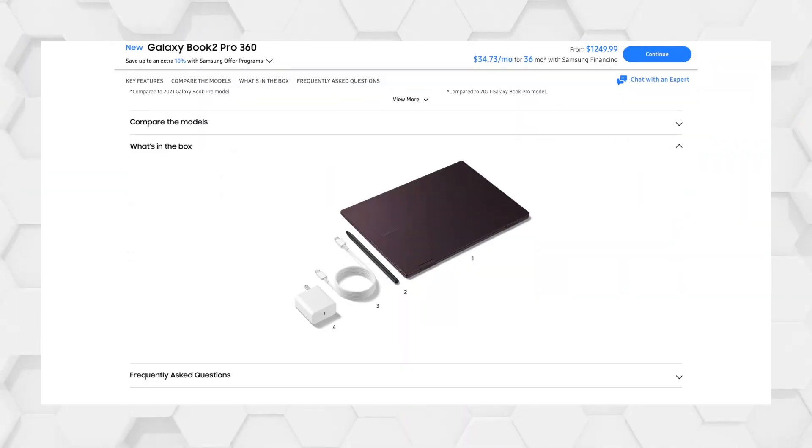It also has a great screen — yeah, it's 1080p, but it still has some great colors because it's OLED. And of course, it comes with the S Pen, so you can write on it. With all these factors in mind, I'd say that the Galaxy Book 2 Pro 360 is a great all-rounder, but it's especially great for those who travel a lot, such as students.